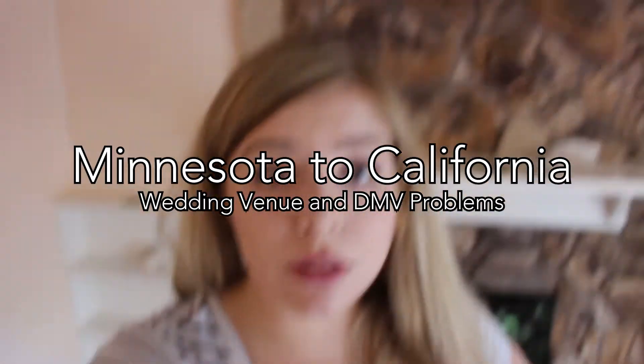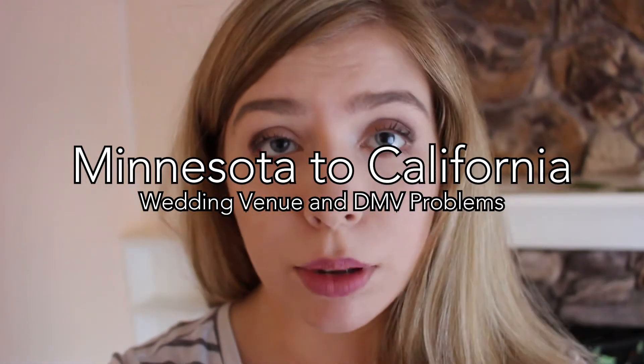Hello, hello, welcome to part two of my very, very blurry vlog. I was going to say furry vlog, but it's not a furry vlog. Don't worry. It's a very blurry vlog.